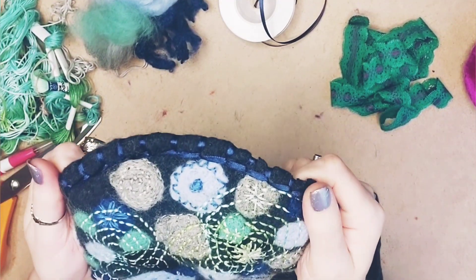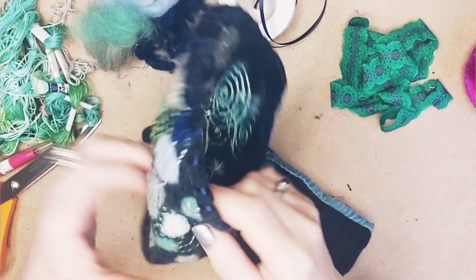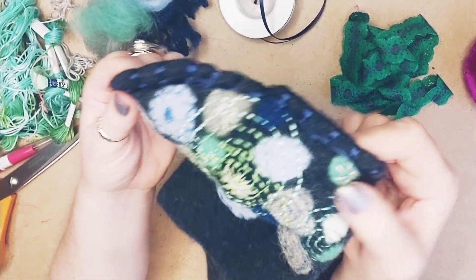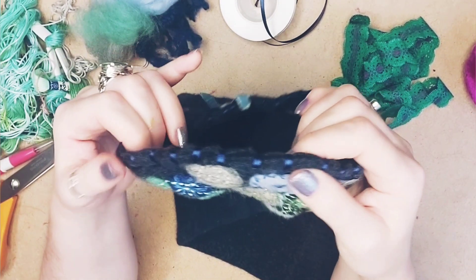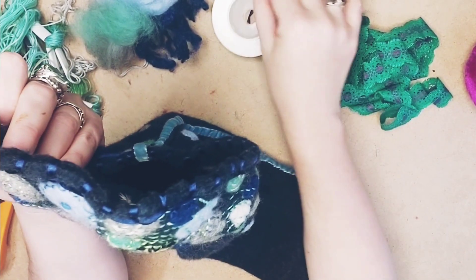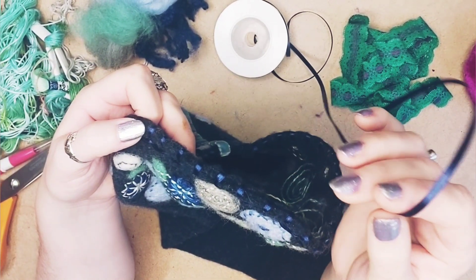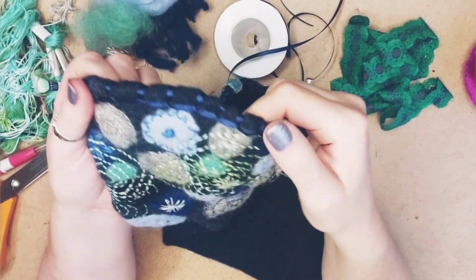There is the piece that I was working on, and I just want to show you — I did in the end that little ribbon detail around. It is a blanket stitch but I used that very slim ribbon that I was showing you, so that worked nicely. I haven't really done that before and I really like the finish.